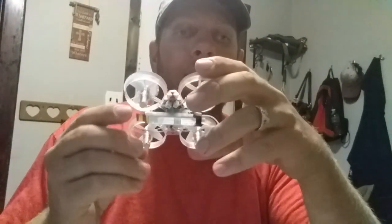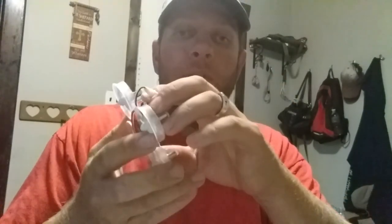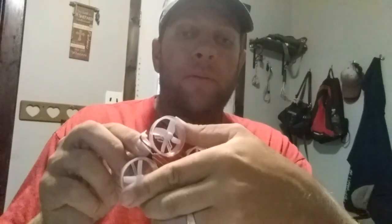Hey guys, good evening and welcome to RC Crazy. In today's episode, I'm going to be talking about my new little whoop, the Blade by Inductrix. I've had this for a couple weeks now and I have not really broken it out to show you guys. I haven't done a review on it — this is kind of just an introduction so you guys can follow me along.